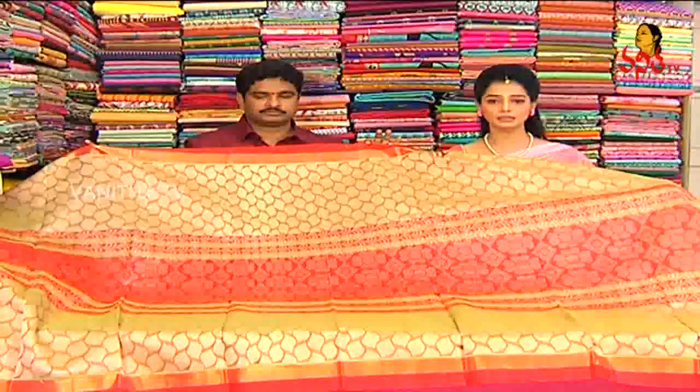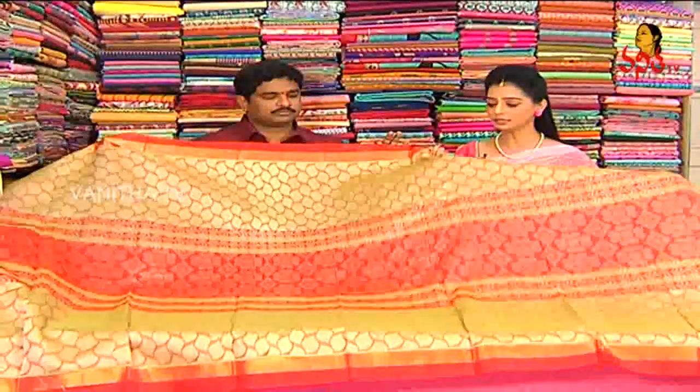This cost is only 3,900 rupees. This is a soft material and lightweight type of fabric.